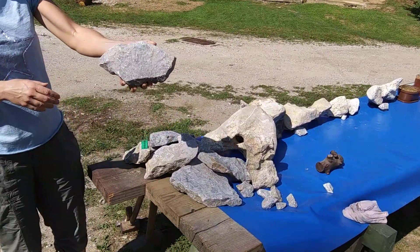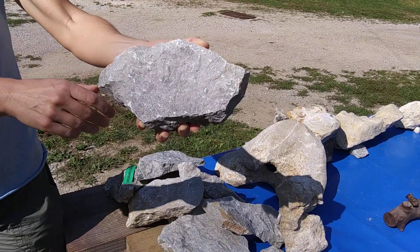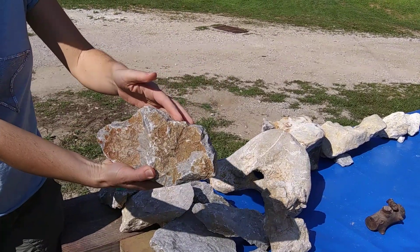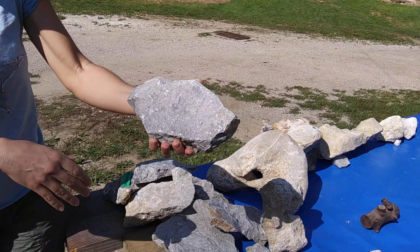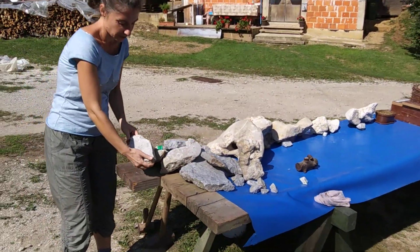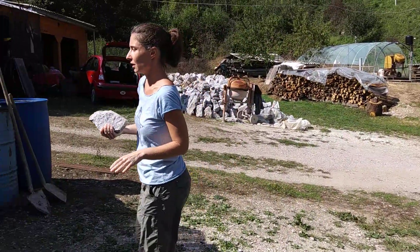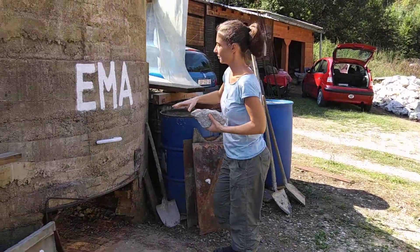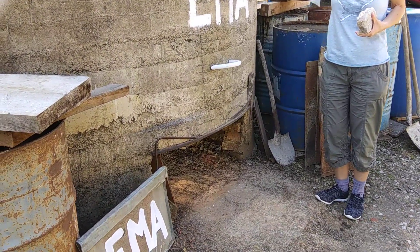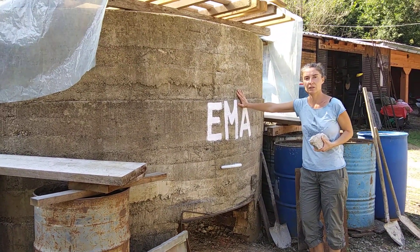These are some examples of limestone. This is pure limestone. We are in Croatia and their local limestone looks like this. So this is limestone. The way it works is you take limestone and you put it in lime kilns. These are traditional lime kilns in Croatia that were traditionally used to make lime.